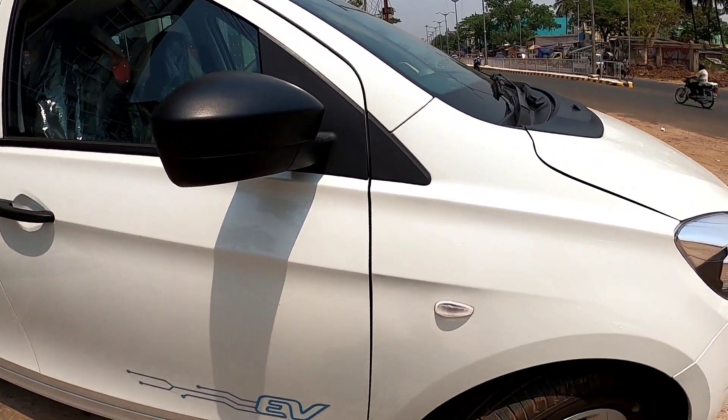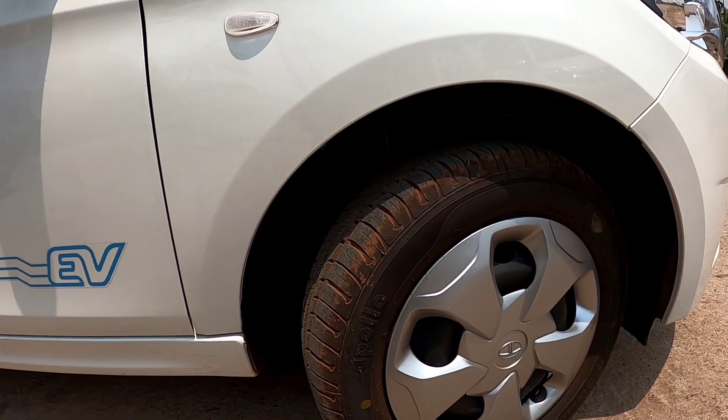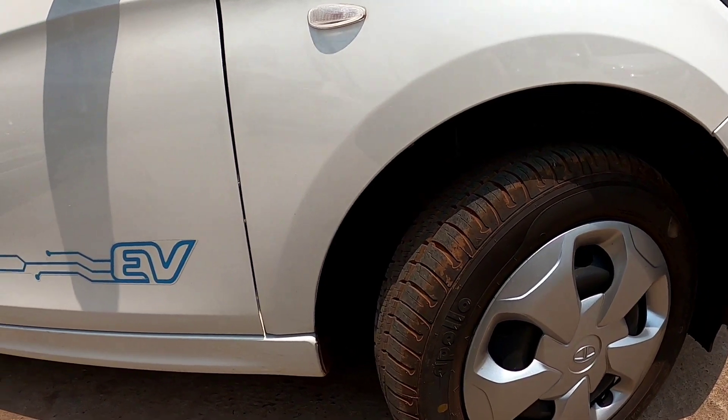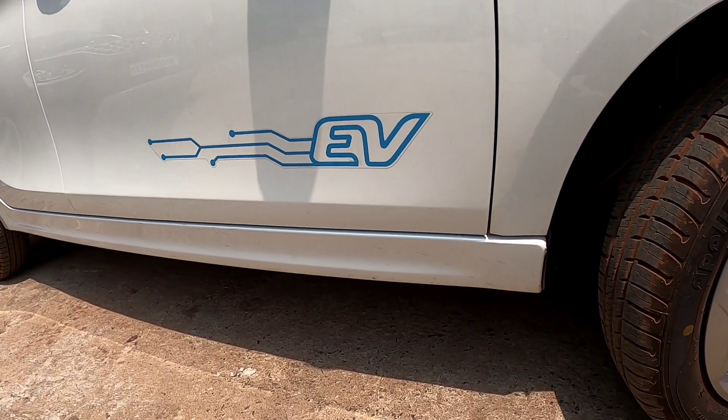Coming to the side profile, your tire size is 175 by 65 R14 — it is a 14-inch wheel. Coming to the ground clearance, ground clearance is 176 mm.